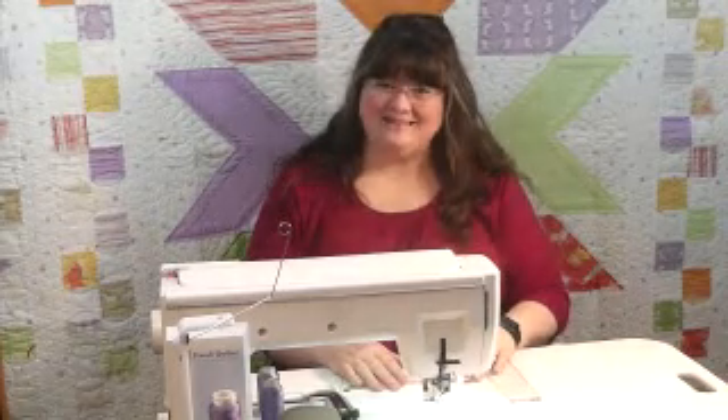Happy New Year from Debbie Brown Quilts. I wanted to share with you one of my very favorite things — today I'm going to show you how to quilt a cupcake. A young member of our family calls them happy cakes because she's used to having them at birthday parties where you sing happy birthday. So today we're going to quilt happy cakes.